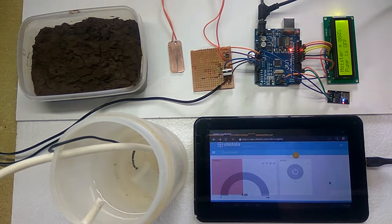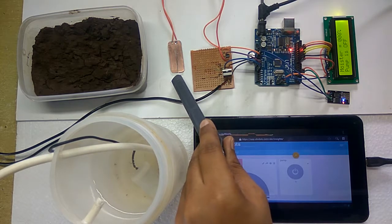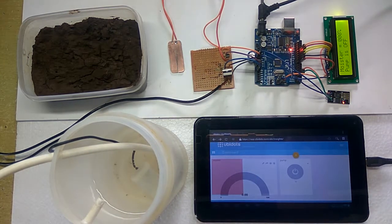Now the moisture is showing zero percent, as there is no moisture present at the sensor, and the pump is in the off position. Now we are going to increase the moisture.